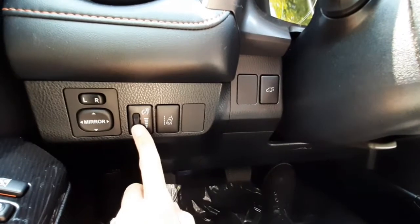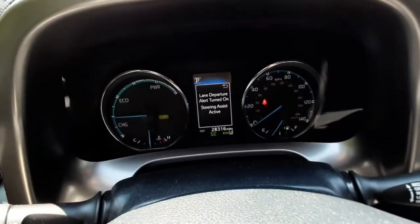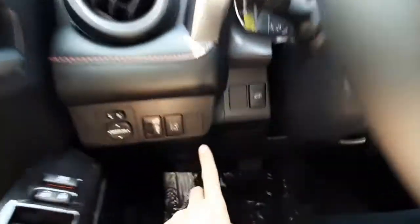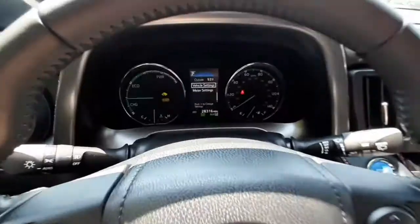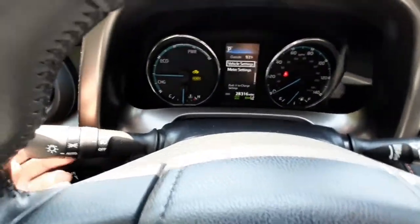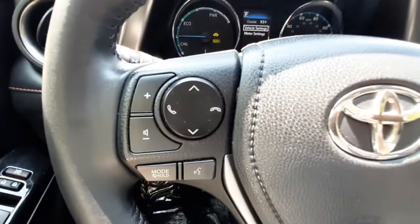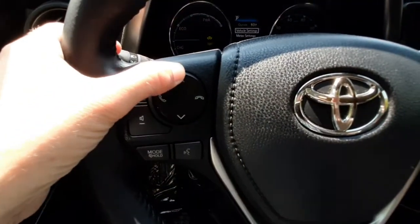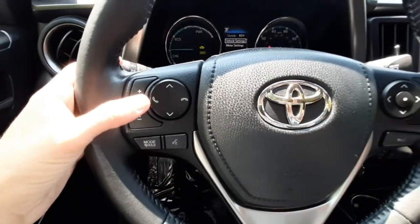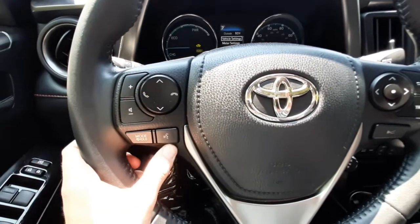This control here is your light dimmer for your cockpit. This is your lane departure assist button, which will show up on your display. And this is your power lift gate opener. You can turn on your headlights or blinker with the left lever, and the wipers with the right. On the steering wheel you've got your volume control, station switch, and once you've connected your phone to Bluetooth you can start and end calls or make voice commands.